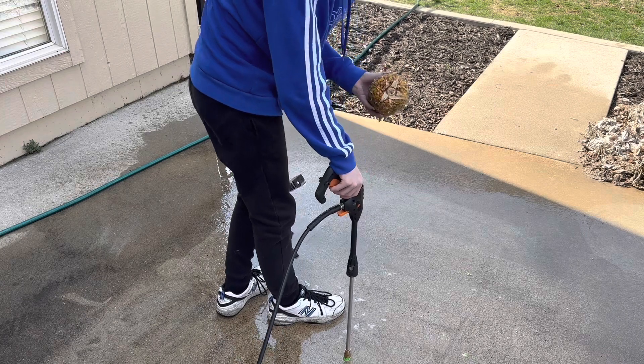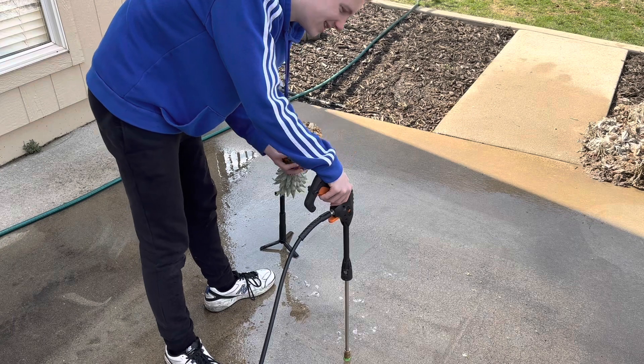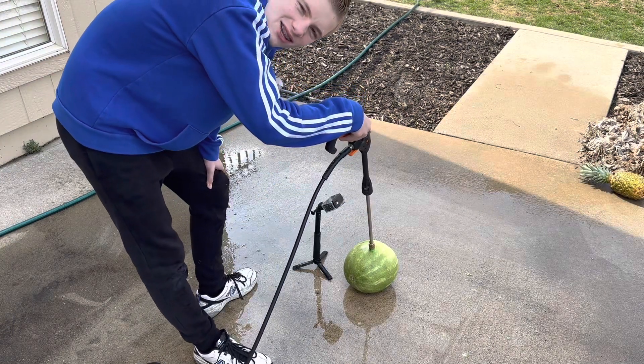I think what we learned today is pineapples aren't indestructible from a power washer! Now we've got the watermelon — let's see if we can cut through it.